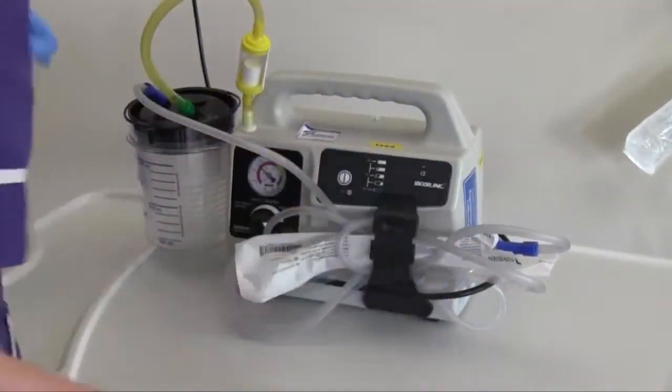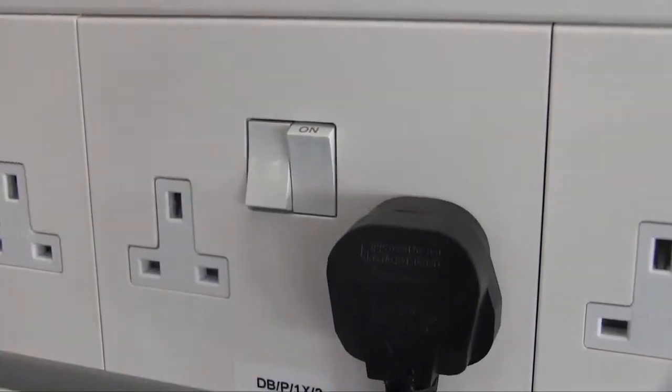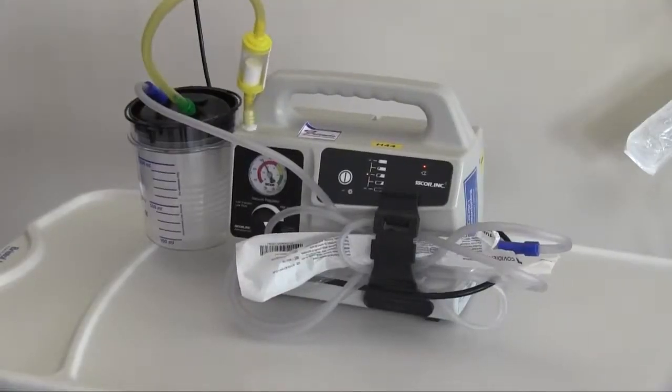Turn the device off on the front panel. Turn the power on again at the plug. Sign that this has been checked in the crash trolley booklet.